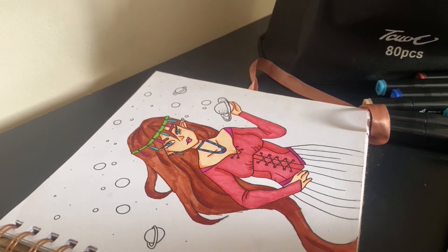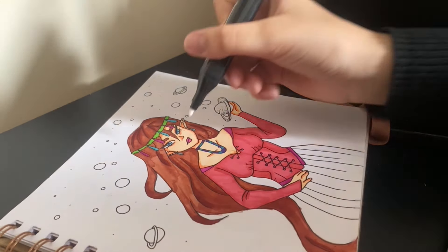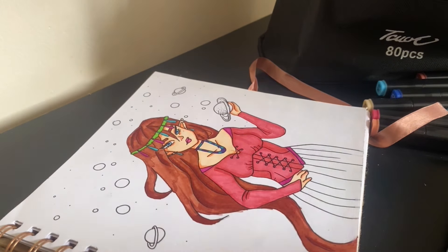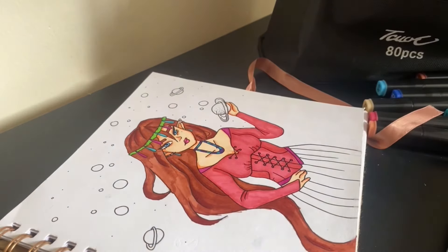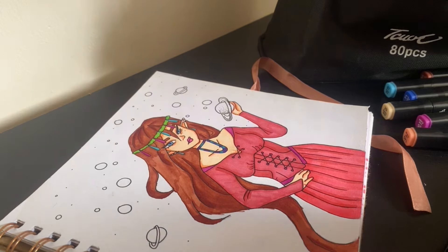The shading is okay — not too bad, honestly. It does come with a colorless blender, which is like a white marker for blending. The nose area didn't turn out great, so I'm using the blender on it. It blends it out but also makes it a bit lighter, so I'm going over it carefully. This marker is specifically for blending.